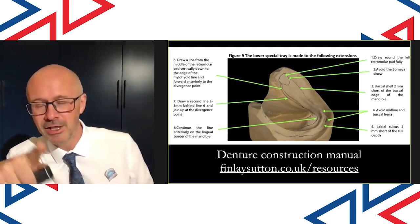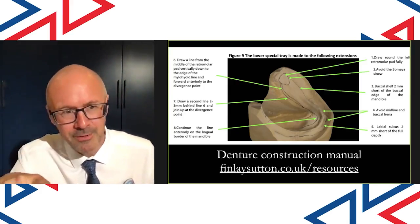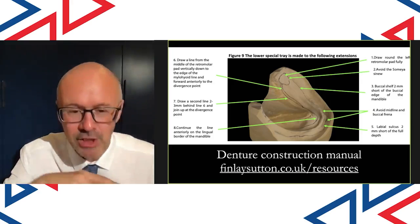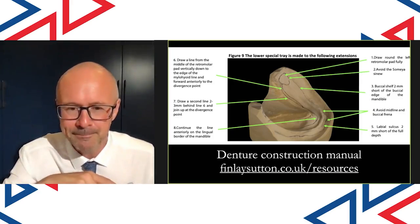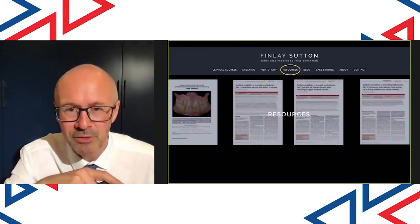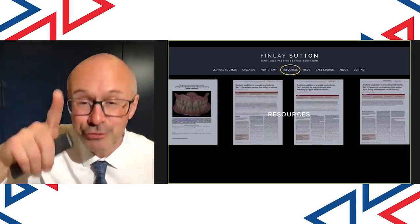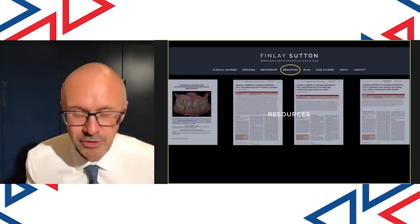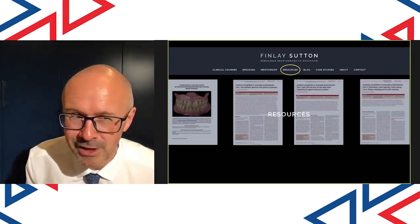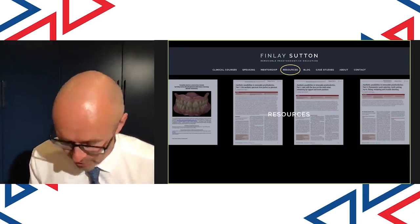It's actually an eight-step technique. If you go to my website at the resources page and scroll down, you'll come to the Complete Denture Construction Manual and it's all in there — exactly how to do it. The custom tray is made to the outline, to the outer edge of the line drawn on the primary cast, and it's got three stub handles on it so I can just pick it up with my finger.